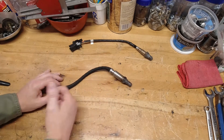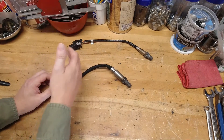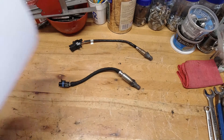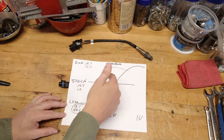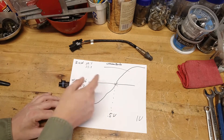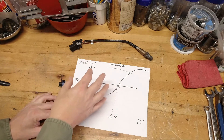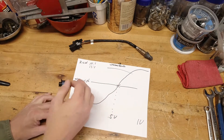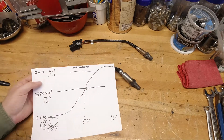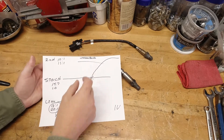Typically, the narrow-band O2 system was used on older vehicles. It reads from zero to one volt — not much information feeding back to the computer. It's either rich, stoic, or lean. The computer makes the correction to keep the engine as close to stoic as possible. If you're running rich, it will adjust back to stoic. If reading a little lean, it adjusts again to get back up to stoic. The problem is, if you're reading at 10 to 1 but the narrow-band only reads at 12 to 1, it will make no correction — it's out of its range.